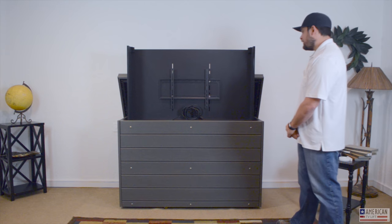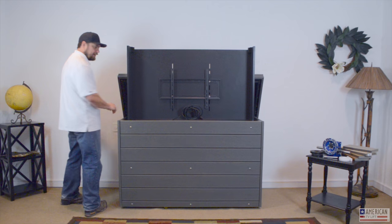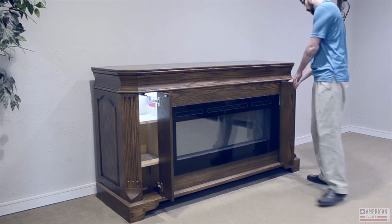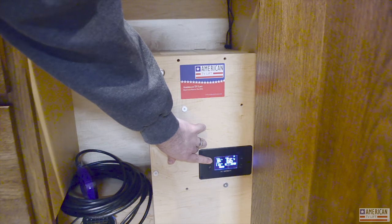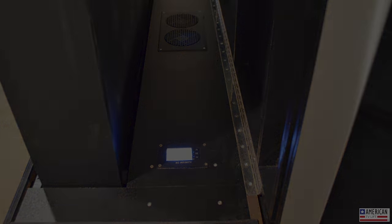For interior options, we offer auto lighting — when you open the access panel the light turns on. We can also install thermostat-controlled cooling fans at the top; you set the temperature and it'll automatically cool the components if you're concerned about them getting warm.